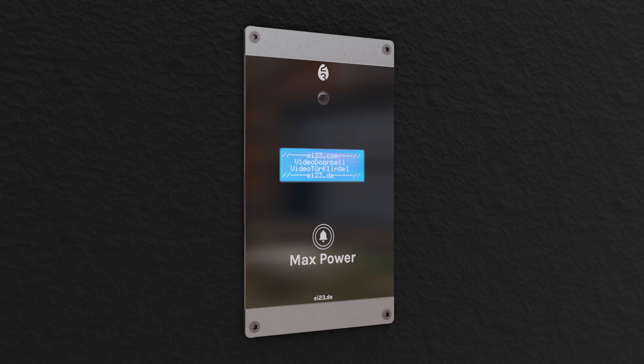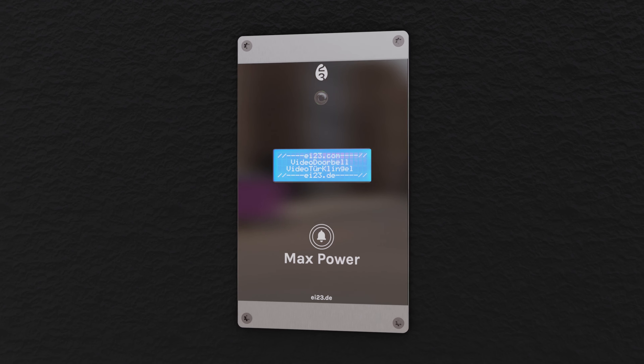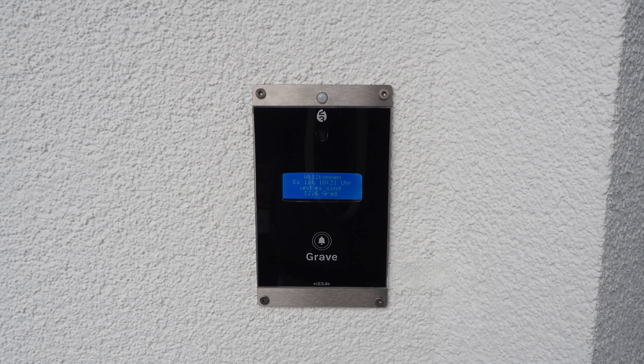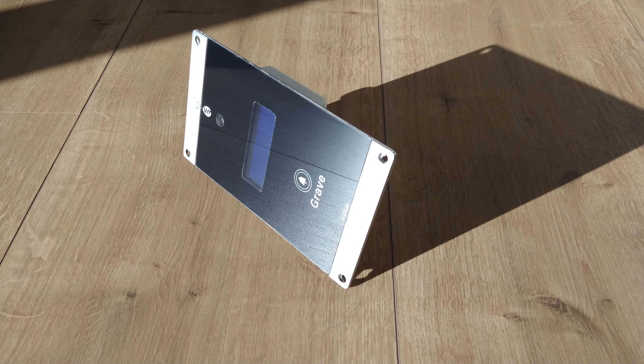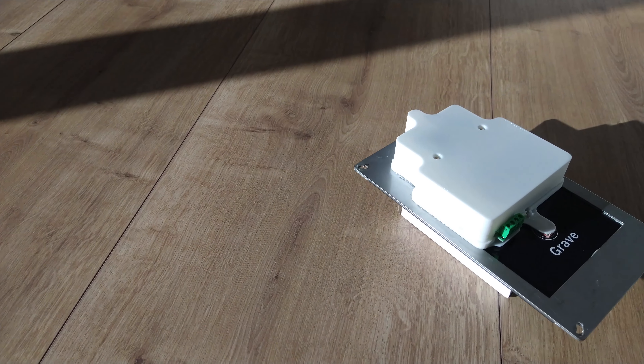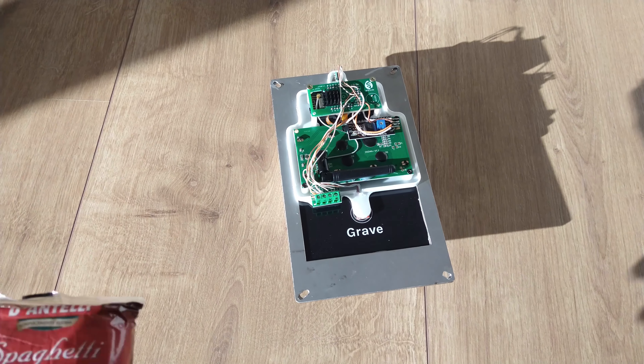Actually, there is no product to buy here which gets an update in the next year so you can throw away the old one. As you may have noticed, the video doorbell in the intro was not real. But this one actually is — it is the result of a one-man hobby project, because you can build it yourself quite easily and with materials accessible to everyone.